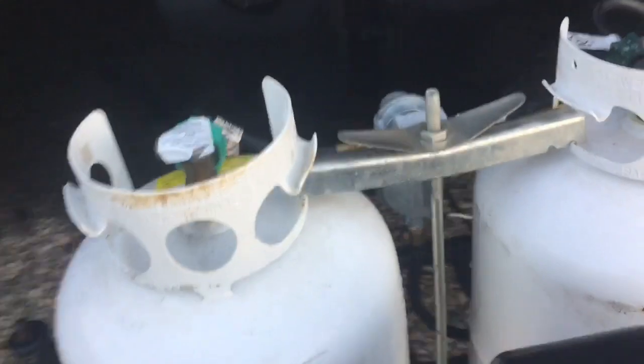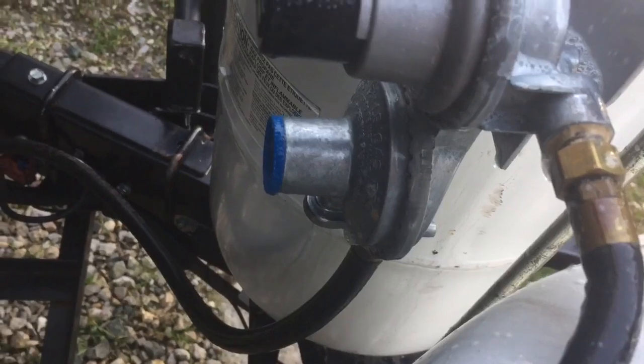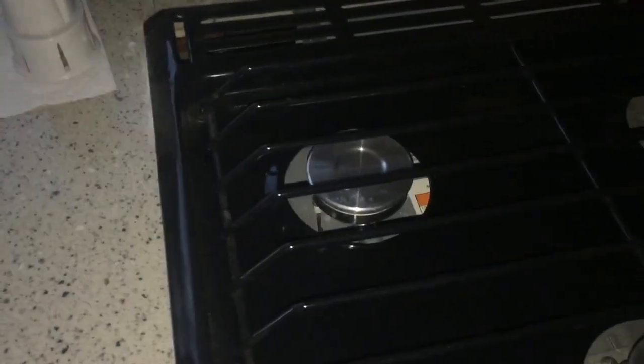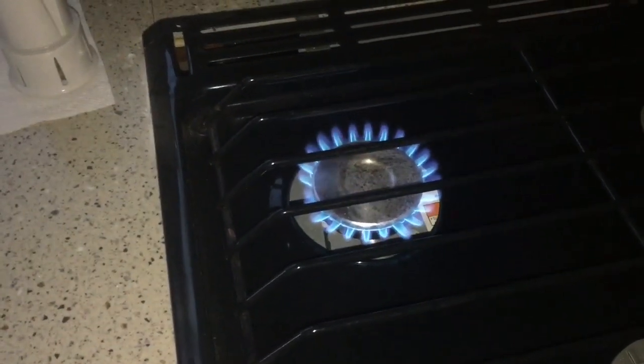Everything looks to be good — I don't see any leaks around here. Check the backside over here by the valve, and once I've checked it all, it looks like it's pretty good. No leaks. I'm going to go inside and turn on a gas appliance and make sure everything flows. And that's how you replace the gas valve in an RV. I'm HowToBob, thanks for watching.